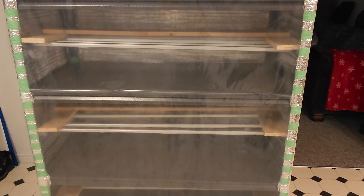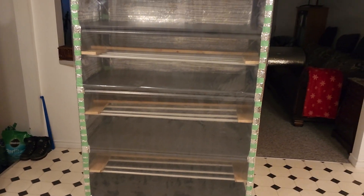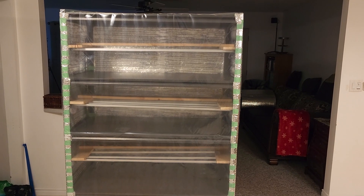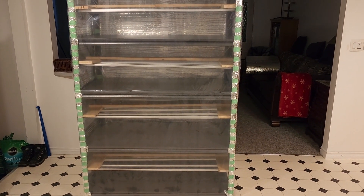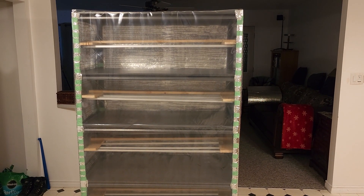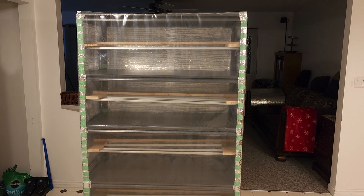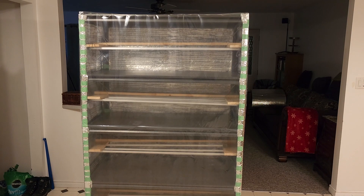That plastic's nice and heavy, and later on in the year I can even throw that on the deck if I wanted to. That's the complete look, and tomorrow I'll throw on all the lights and see what it looks like totally complete.